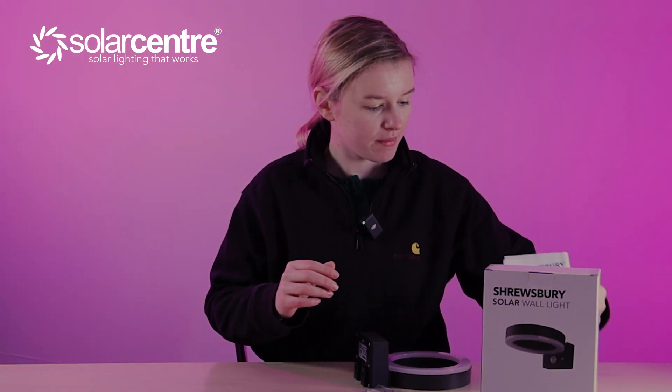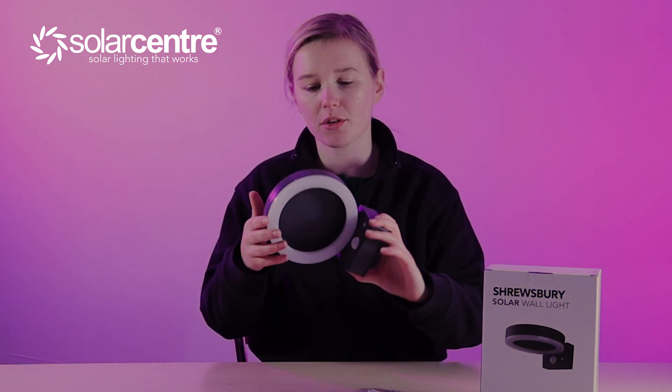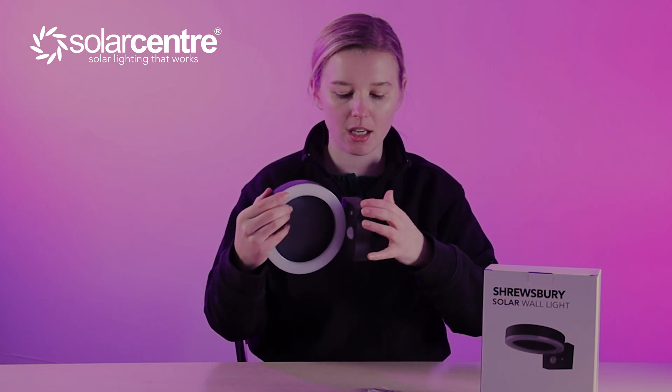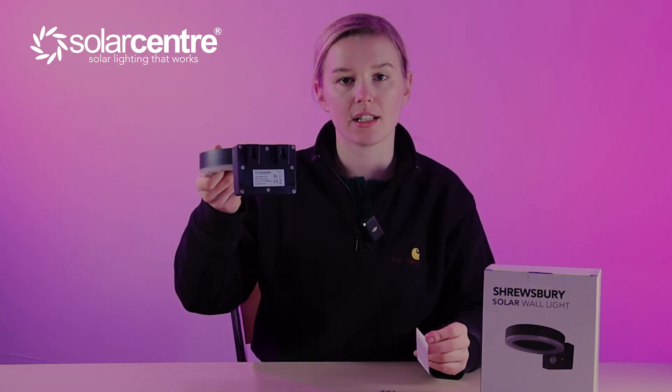So let's unbox it. In the box, we have the instructions, we have the Shrewsbury light itself with the integrated solar panel on the top, the halo ring light, the motion sensor, the on button, and the two wall fixings. You also get some screws to install it and a cardboard template with the hole distance so you can screw this into the wall and then all you have to do is slot it into place.